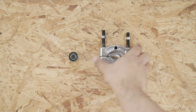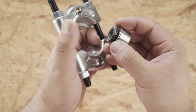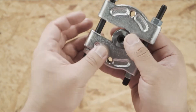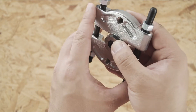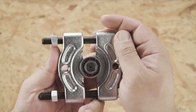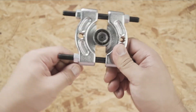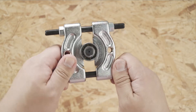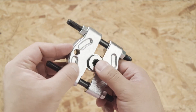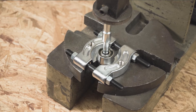Use a bearing separator to clamp onto the spindle. Use a press machine to press out the double rope bearing.